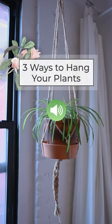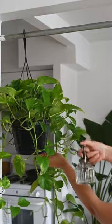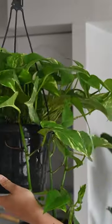Hanging plants are a perfect choice for those with kids and pets. Also, it's a way to save space while having more plants. Here are three ways to hang your plants.